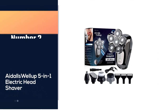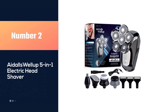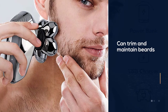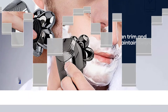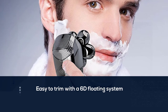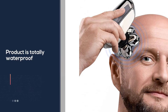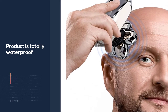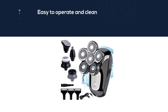Number two: Adels Well Up 5-in-1 electric head shaver. For all of your hair trimming needs, consider this shaver for getting the job done. It can trim and maintain beards, nose hairs, and any other shaving needs you might have. It features a 6D floating shave system that can attack hairs both long and short. This product is totally waterproof with a card-opening method that's easy to operate and easy to clean.